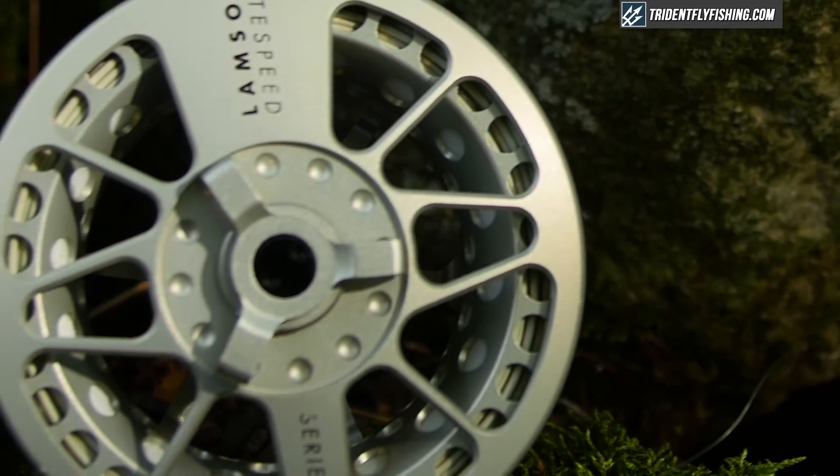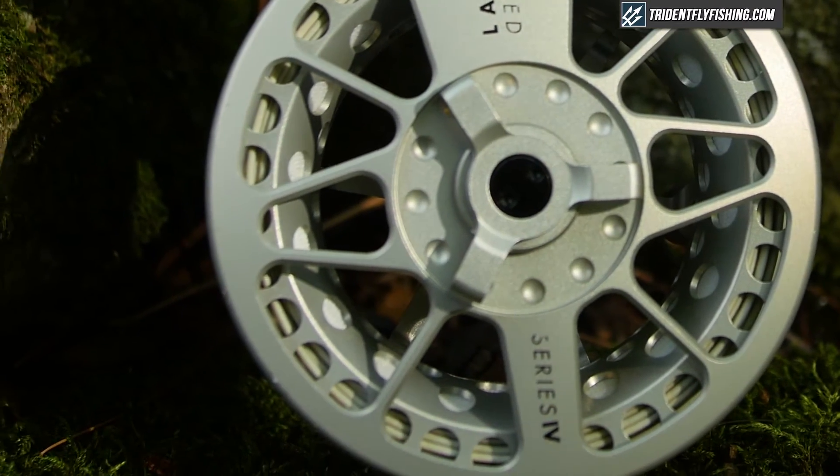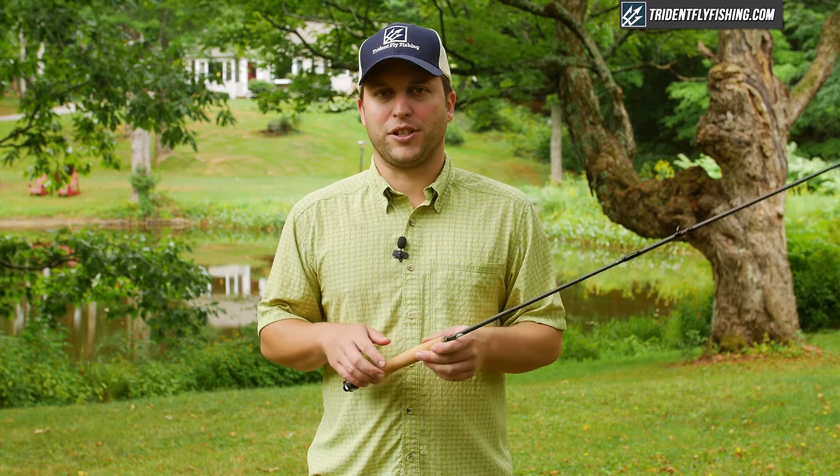As usual we'll be casting this rod with our favorite reel and line setup, which is the Lamson Lightspeed size 2 and SA GPX. But first let's look at some of the cool features on this rod.